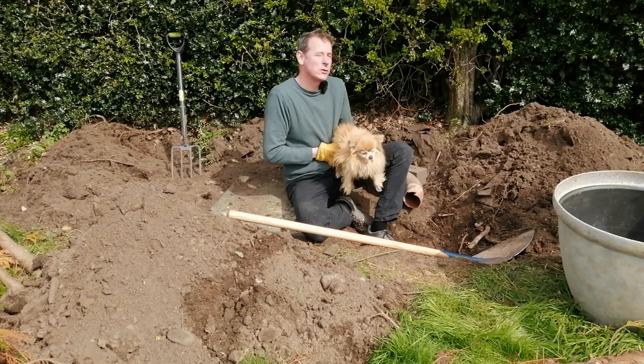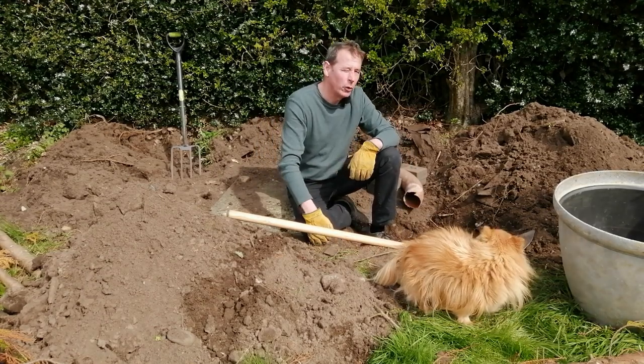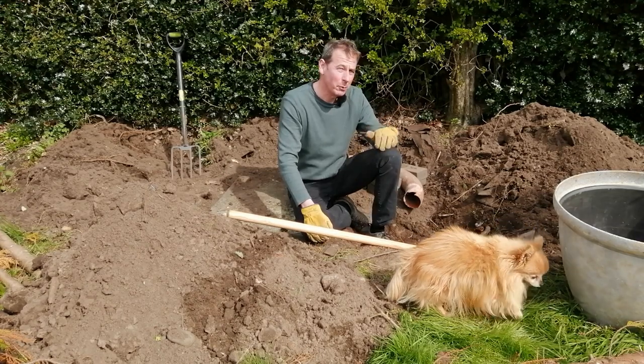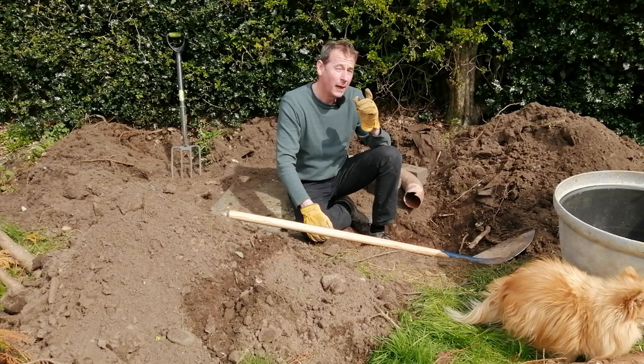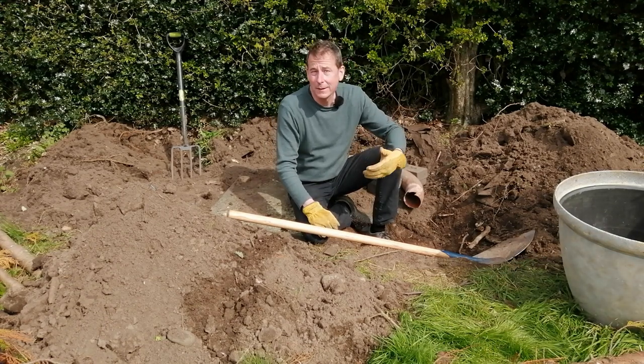For now I'm going to get on with the hibernaculum. And if you've not heard the word hibernaculum before, you might be wondering what it's all about. Well, the clue is in the word hiber - hibernation. A hibernaculum is a little place where all the little creatures and invertebrates can find in the wintertime to hibernate.